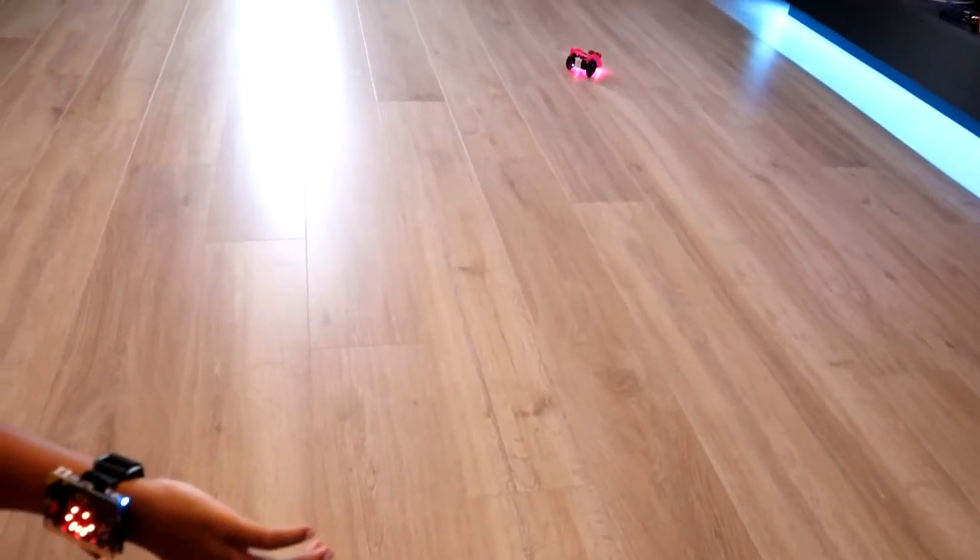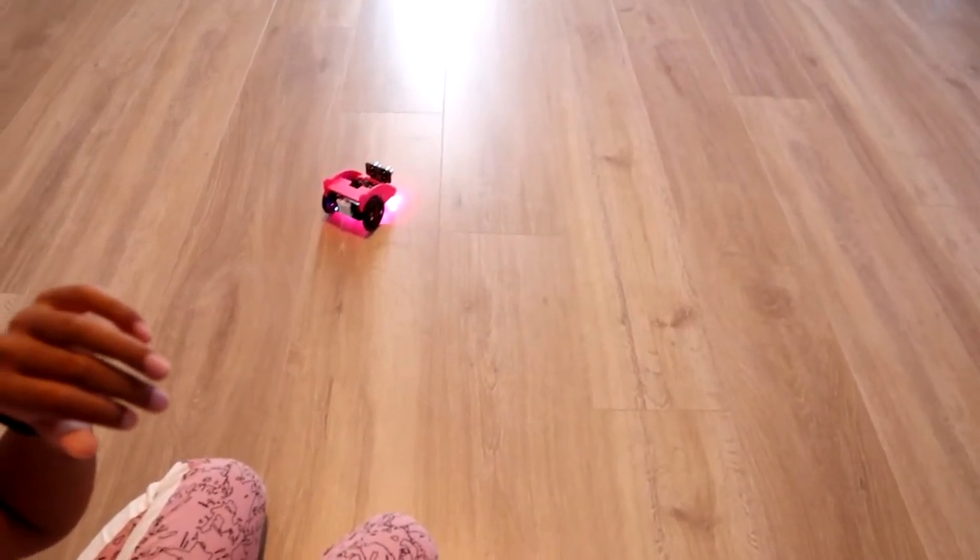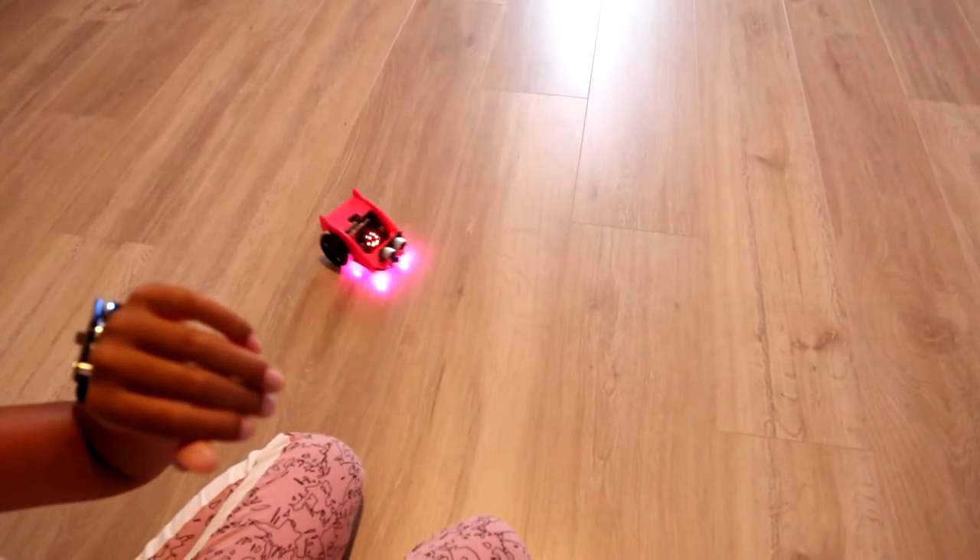There are different ways you can control your BitCar. In this example we are using a second micro:bit attached to a BitWearable. We'll create a video on the BitWearable kit in the future, but it is a cool way to control your car.